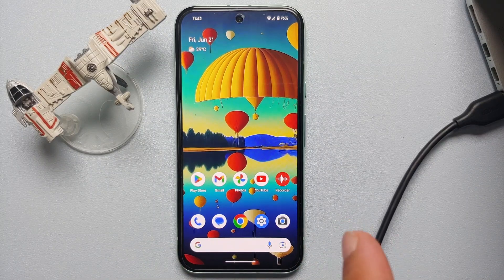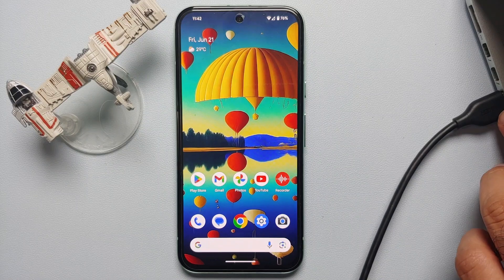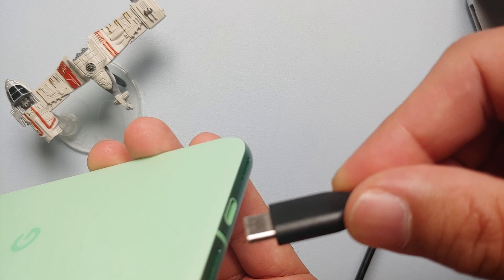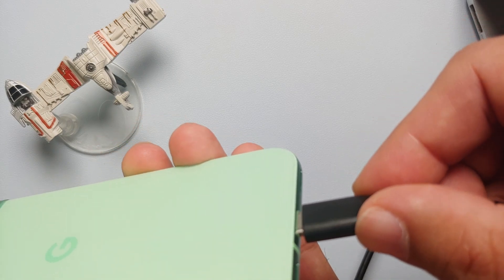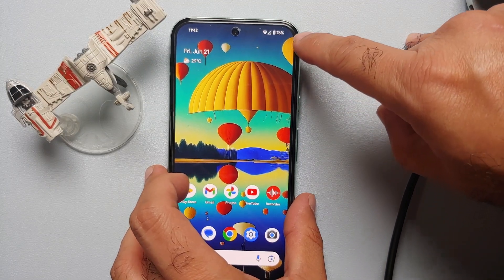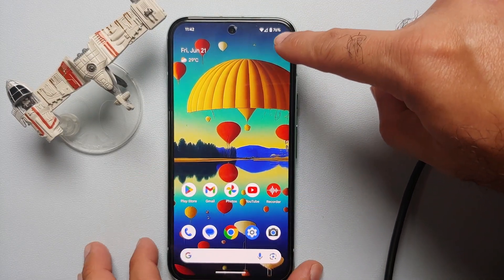All you need to do is connect your Pixel 8a to your computer or Mac using a USB cable, with the USB-C end going into your Google Pixel 8a. You can see on the top right we have the charging icon in the battery, which means the Pixel 8a was connected successfully to my MacBook.